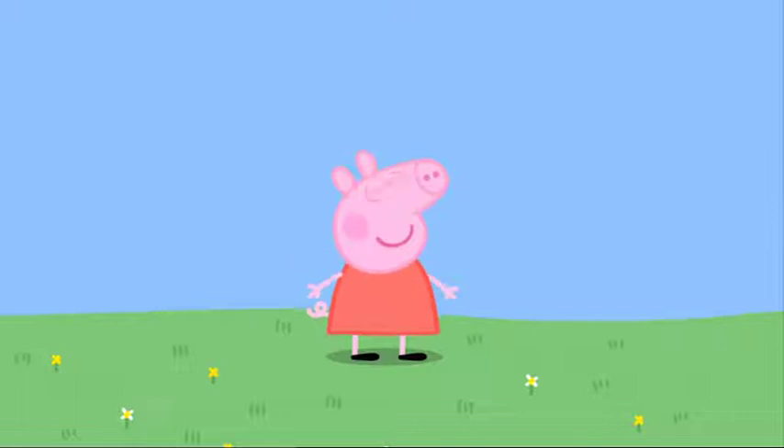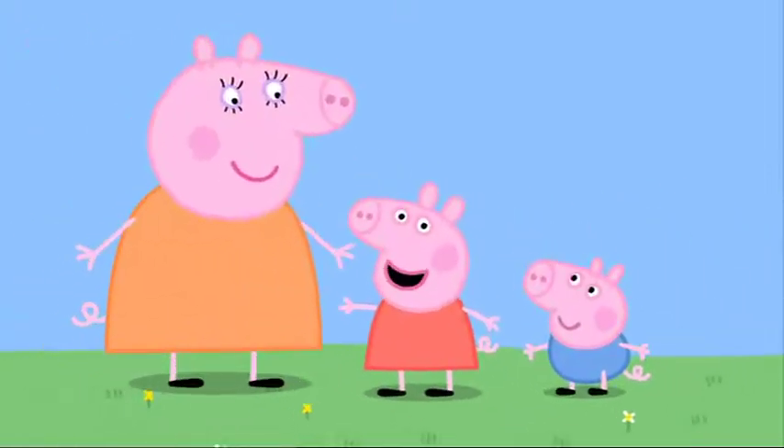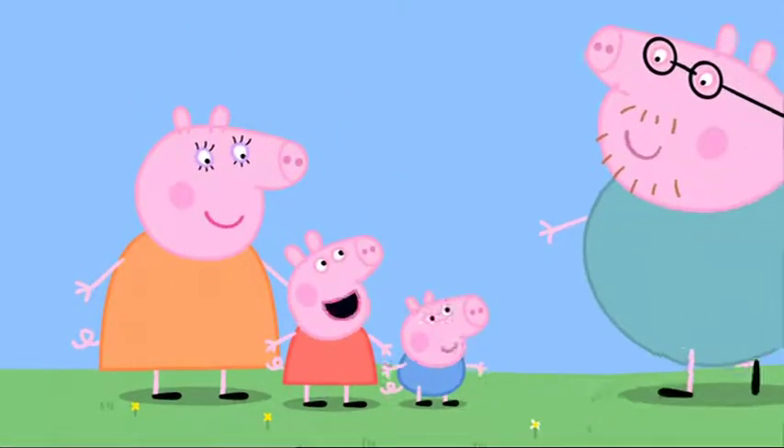I'm Peppa Pig. This is my little brother George. This is Mummy Pig. And this is Daddy Pig.